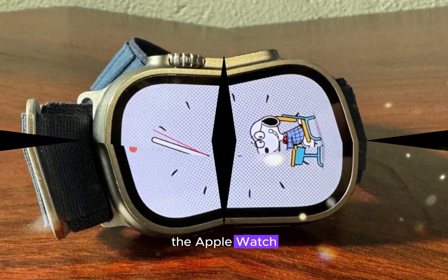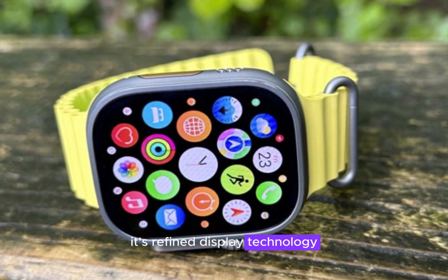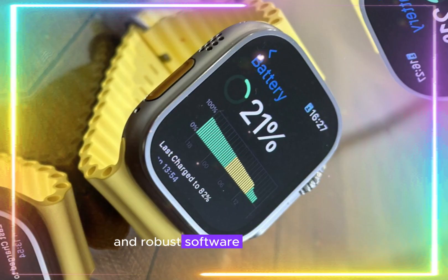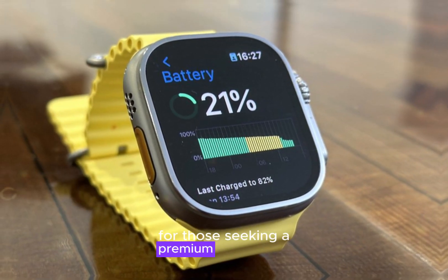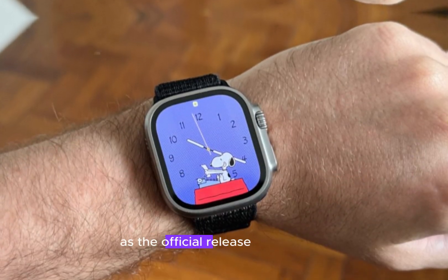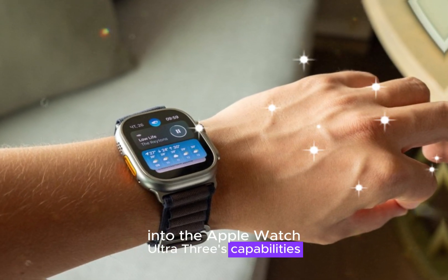While the Apple Watch Ultra 3 may not revolutionize the series, its refined display technology and robust software enhancements make it an attractive option for those seeking a premium smartwatch. As the official release approaches, stay tuned for further updates and insights into the Apple Watch Ultra 3's capabilities.